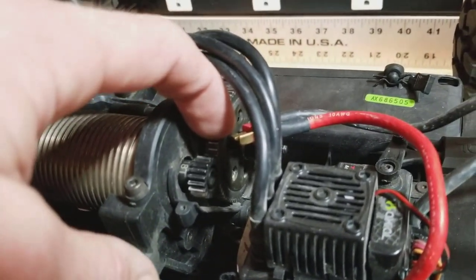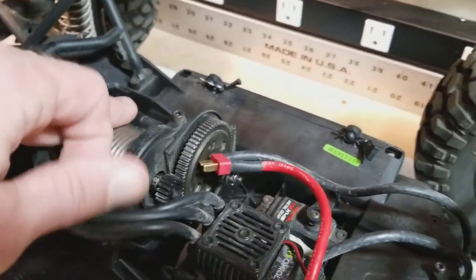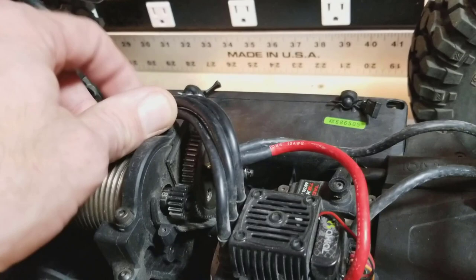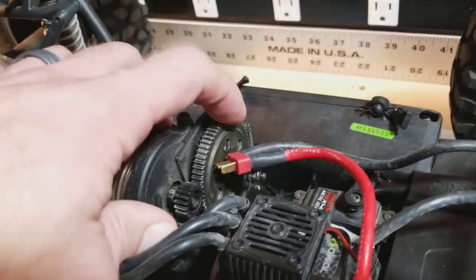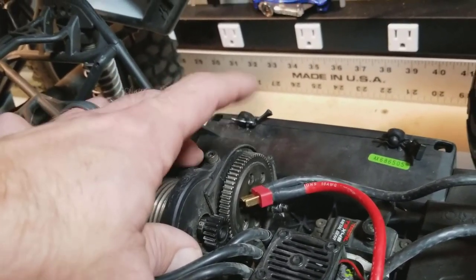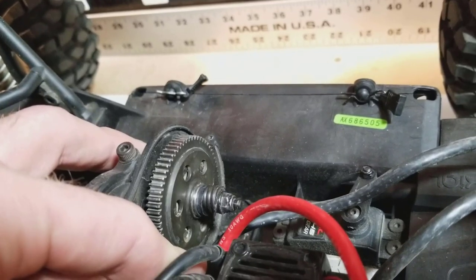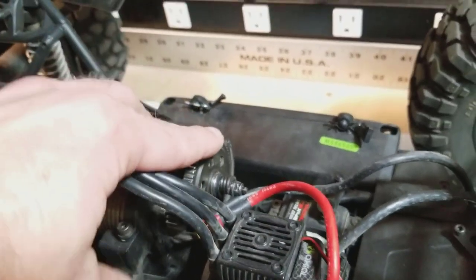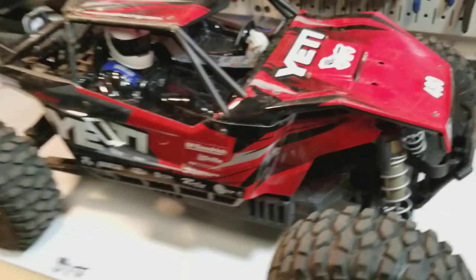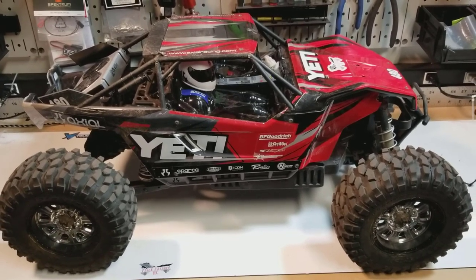I had a 64-tooth Robinson Racing spur and slipper combo from the Yeti 380 sitting around, so I was able to just slap that in, and I went with an 18-tooth Robinson Racing hardened pinion. To get the spur gear working, I did have to clearance the back plate of the spur a little bit and add a washer onto the front to get a bit more tension on it so it wouldn't slip. After doing that, it held up just fine to the last two sets of packs — beat on it pretty good, took it out with Vinny's X-Maxx at the lake, and that slipper was just fine.